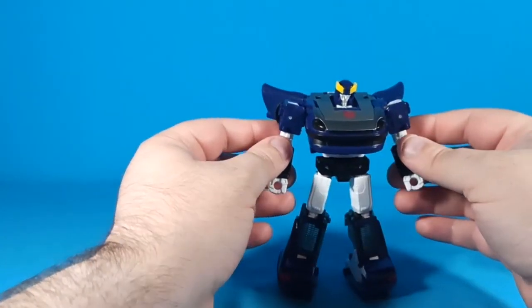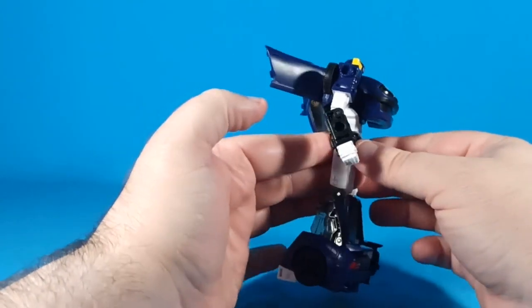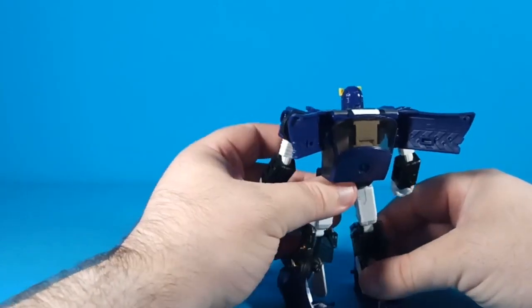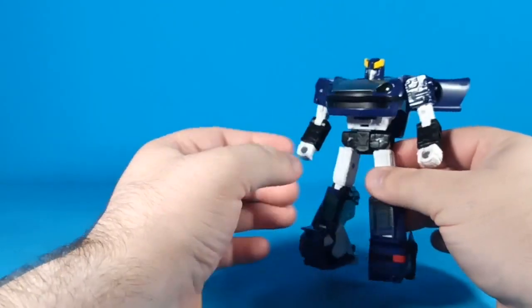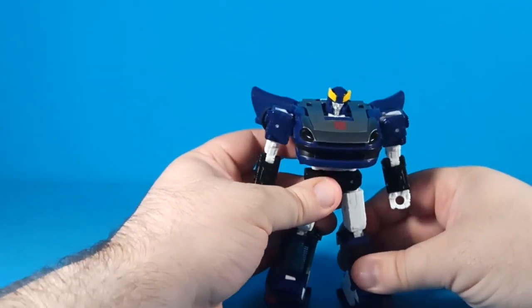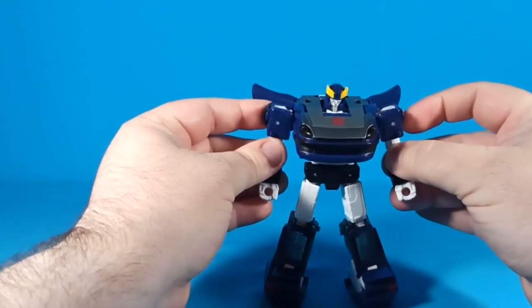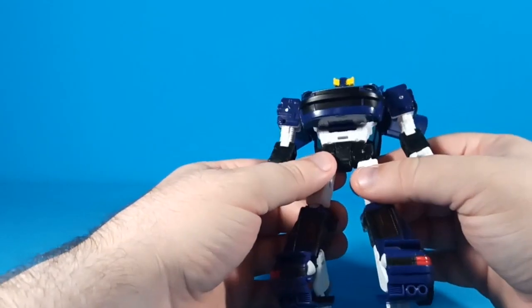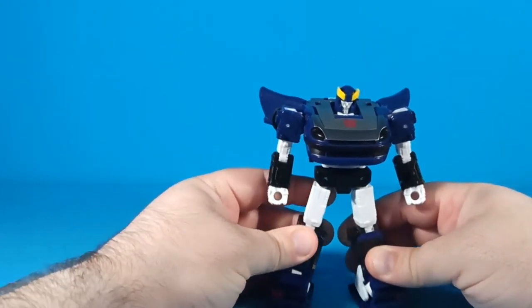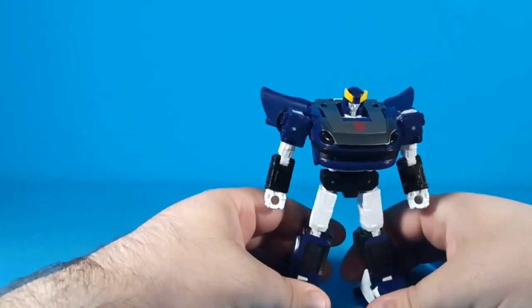This figure looks really good. I've always liked Blue Streak — or Silver Streak — the Datsun brothers. I've always liked the silver on top and the blue overall with the white accents, and this one does not disappoint. It's on loan from a buddy of mine, and I may go pick up my own. It's a lot easier to find than the Smokescreen one, which is my true love of the Datsun brothers.